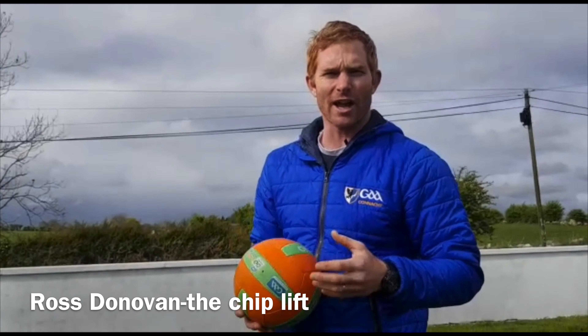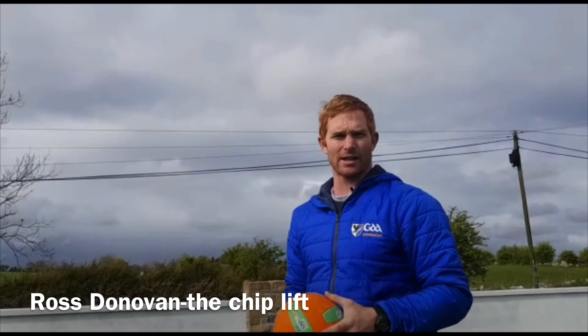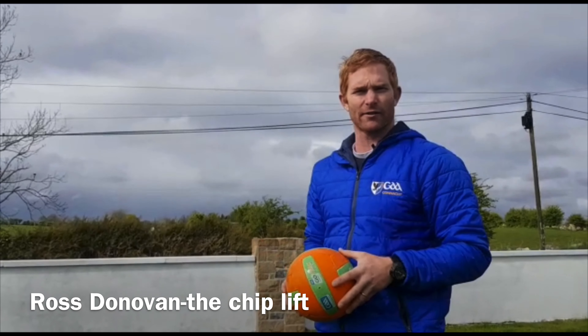Hi guys, this week's skill challenge is the chiplift. We're just going to get in as many as we can. If we go 10 off the right, 10 off the left.